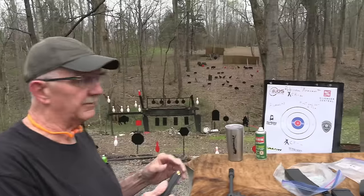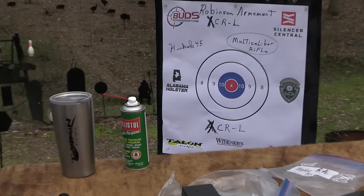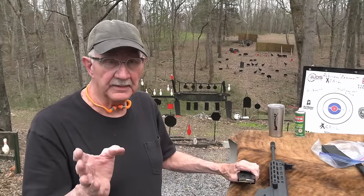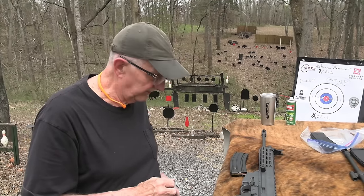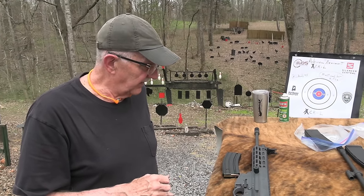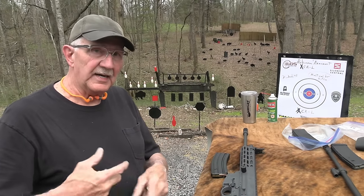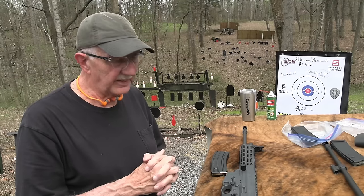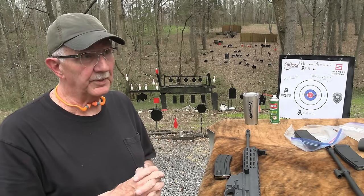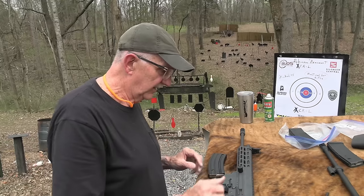I also want to thank Alabama Holster for their support of the channel. I usually have a couple of those on me — great little Kydex concealment holsters. They make inside the waistband, outside the waistband holsters, and purse holsters. Many of you have reported back positively about them, and I'm not surprised.